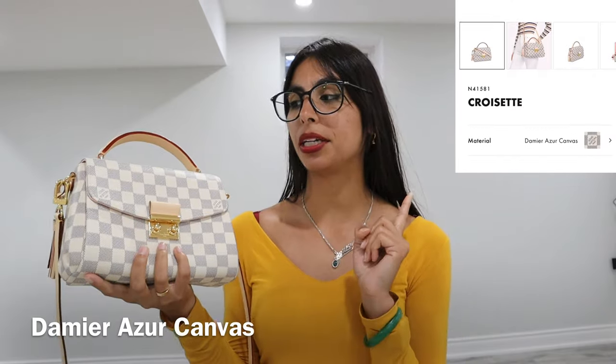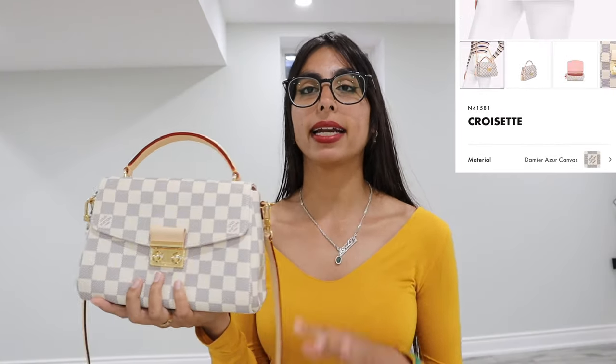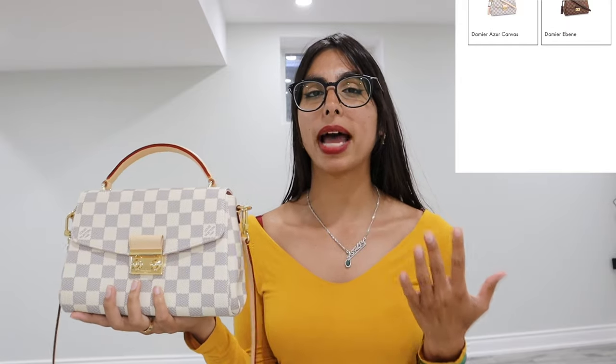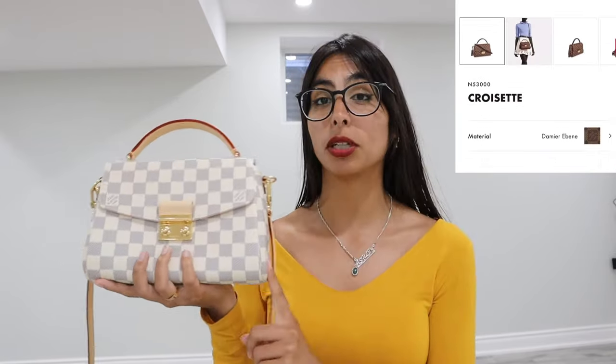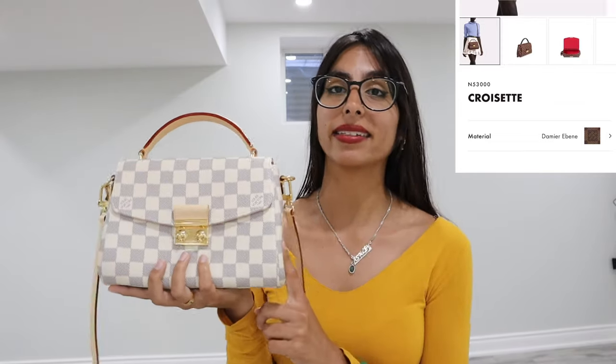The color I currently have is the white, called the Damier Azur canvas color. If you want a darker color, you can get it — it's called the Damier Ebony, which is a black-brown color. But it's not very appealing. I think the white color is much more appealing; it brings out the purse more, and therefore this is a summer bag.